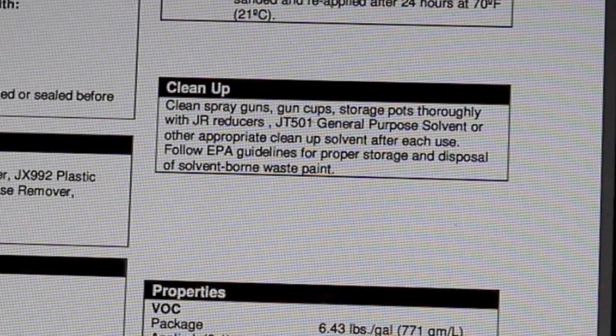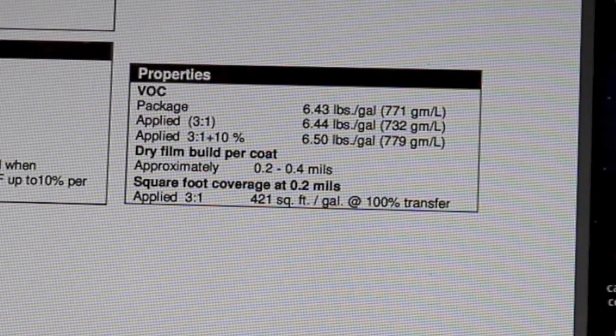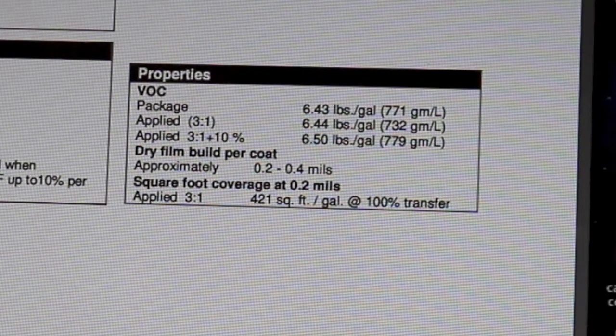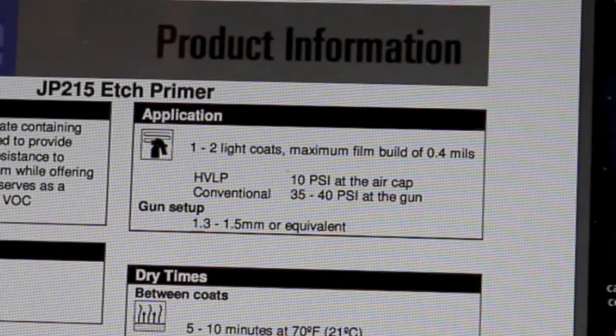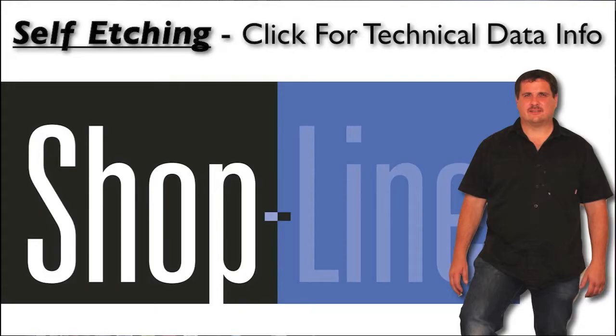For cleanup, clean spray guns, gun cups, and storage pots thoroughly with JR reducer or a general purpose solvent or appropriate cleaner. Follow EPA guidelines for proper storage and disposal of solvent-borne waste paint. The data sheet also provides VOC properties — a link to the full sheet is below the video. That wraps up the video on ShopLine's etch primer. Be sure to subscribe to this channel, give us a like, and go to CollisionBlast.com to subscribe for more free training.